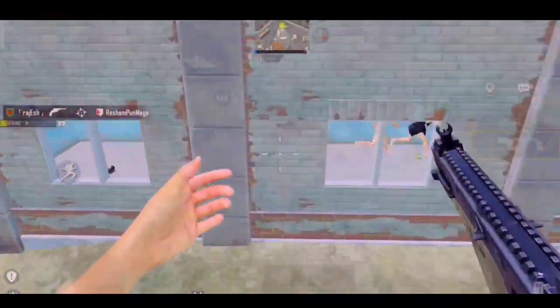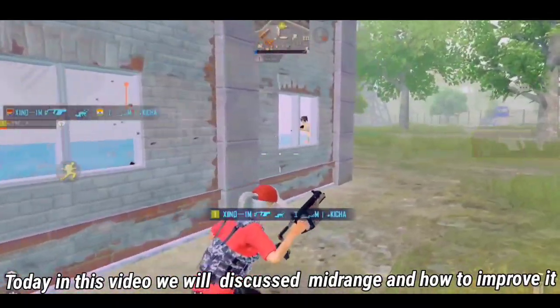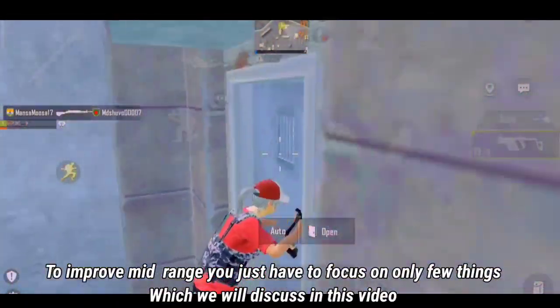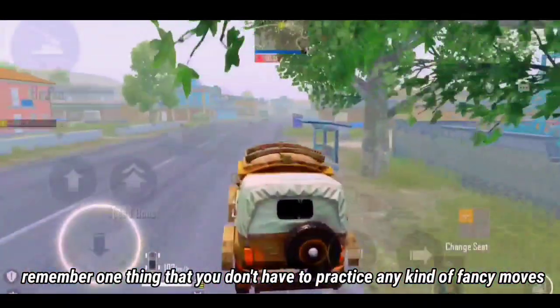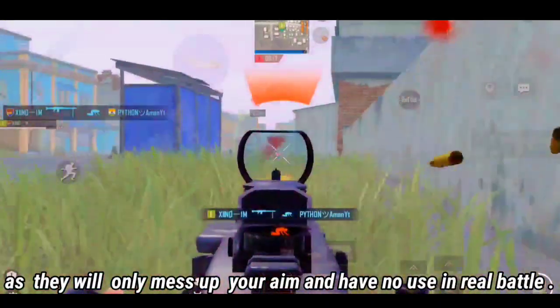Welcome guys, Zekrom here. Today in this video we will discuss midrange and how to improve it. To improve midrange you just have to focus on only a few things, which we will discuss in this video. Remember one thing: you don't have to practice any kind of fancy moves, as they will only mess up your aim and have no use in real battle.